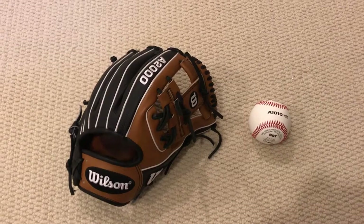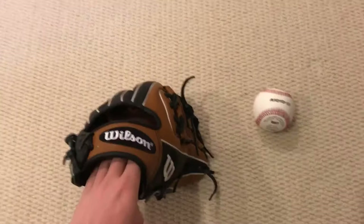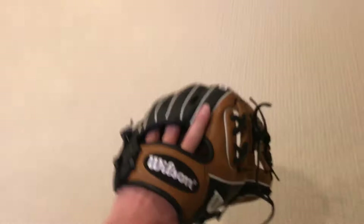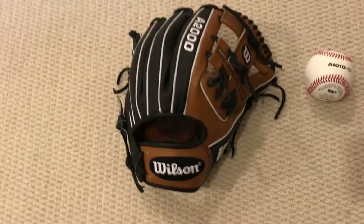Hey, what's up guys, this is Ben from BC7 Gloves coming at you with an update on my Wilson A2000 July 2014 Glove of the Month, Eric Sogard model. I made a video of this glove once before and it's been a little while, and I've used it a little bit, so I decided I'd make an update.